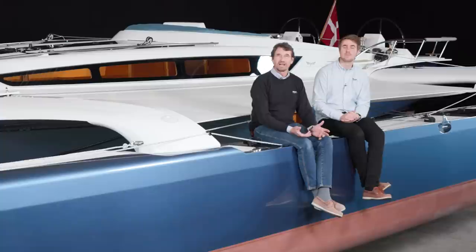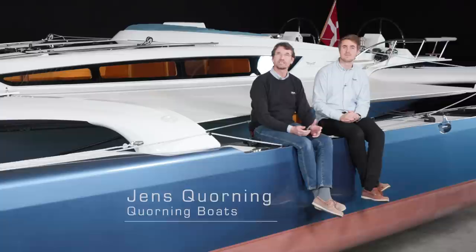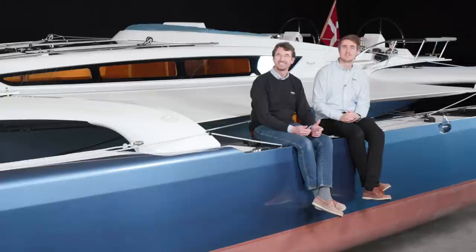Hi and welcome to the introduction of the Dragonfly 40. I'm Jens Korning, the owner of Corner Boats. This is the yard where we built and designed the range of Dragonfly trimarans here in Denmark, where my father started back in 1967.